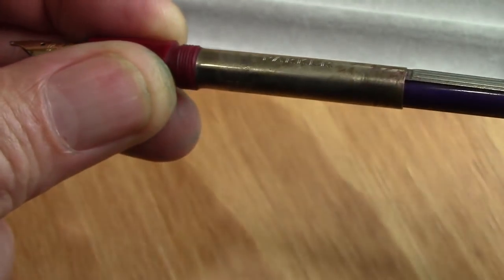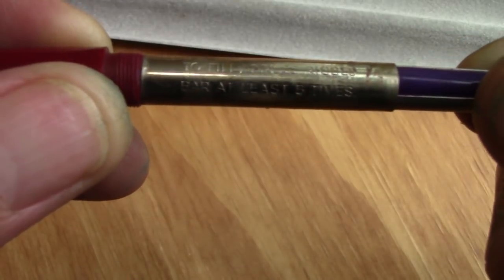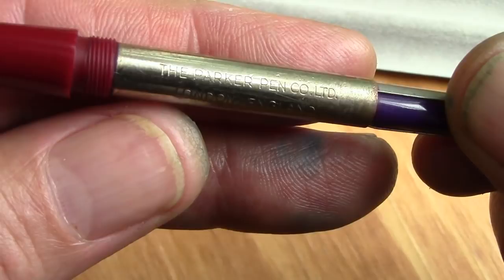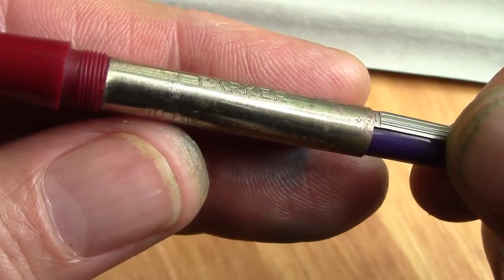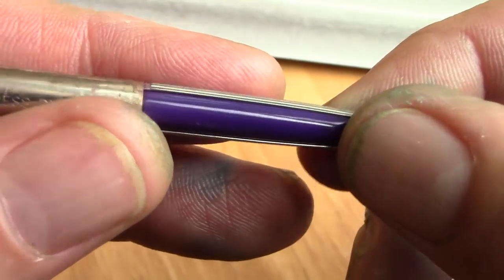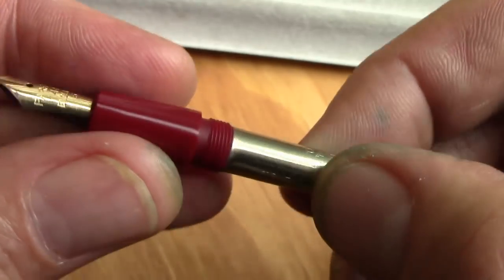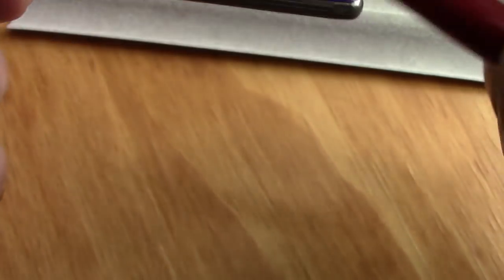You unscrew and reveal the classic aerometric filler. This is the original filler. You need to press it a couple times to get a full fill. They certainly do mark it that it's from London. This is usually a clear silicone sac, and these are known for their longevity. But at some point there was a purplish ink in there that stained the silicone. I've flushed it and let it soak for a couple of days, so I'm pretty certain I've gotten out all the water-soluble ink — the staining that remains is just never going to come out.